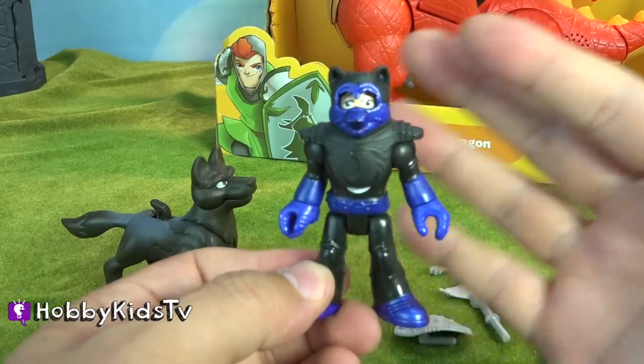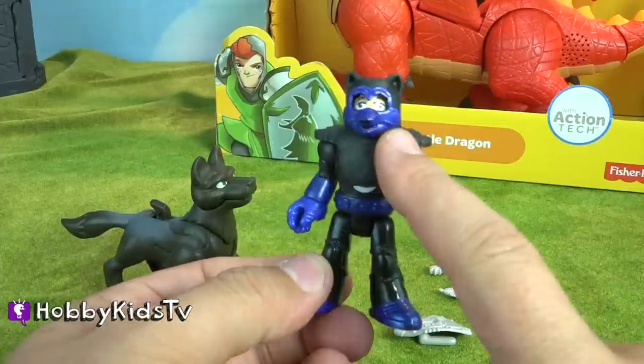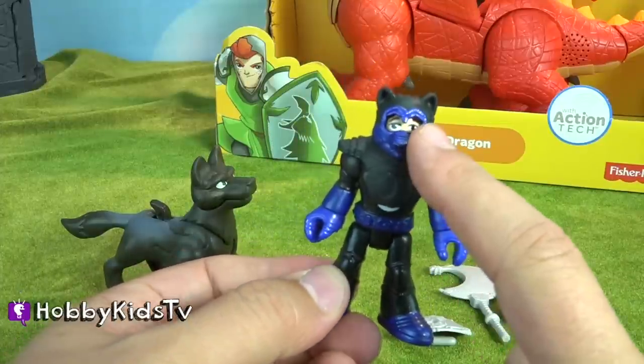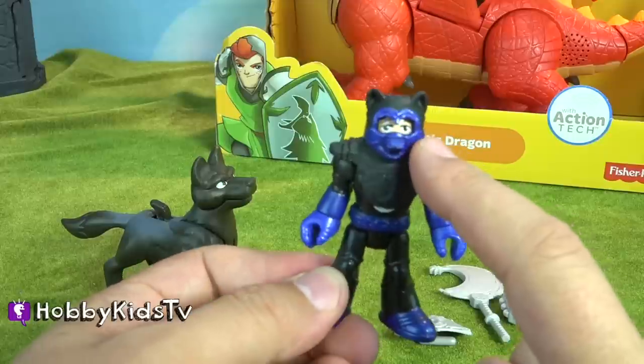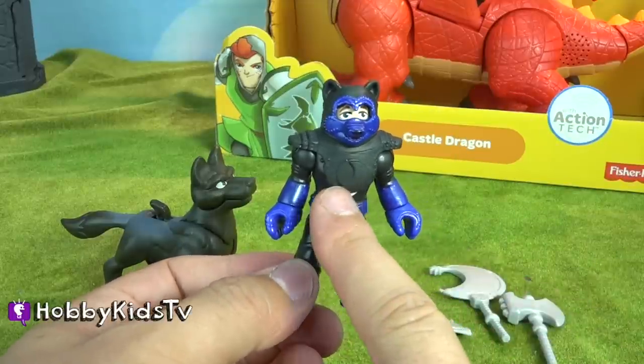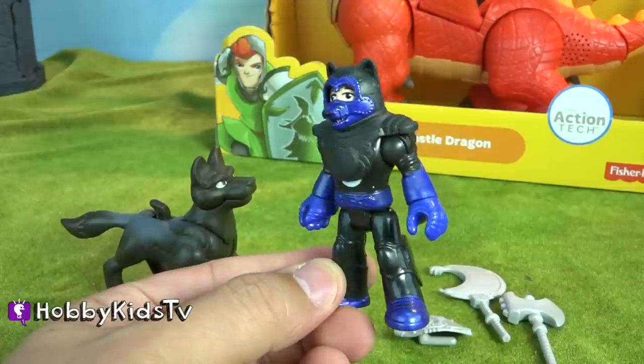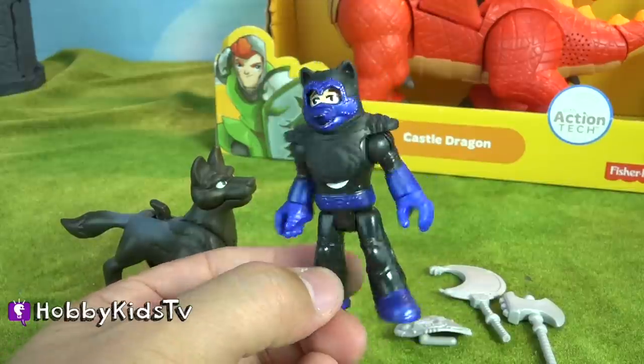It looks like some type of animal robot — you know, the kind that you see at certain pizzerias. He has a snout, and you can see through his eyes right there. He has these kind of funny looking ears. You do see the crescent moon on the chest, which is cool. But he just looks kind of like an iron teddy bear. It's kind of scary.